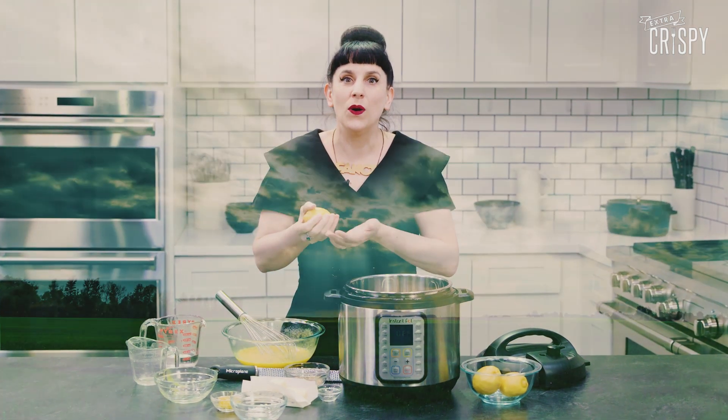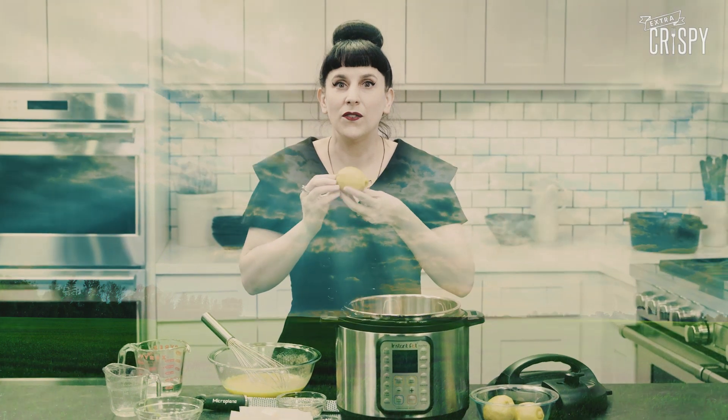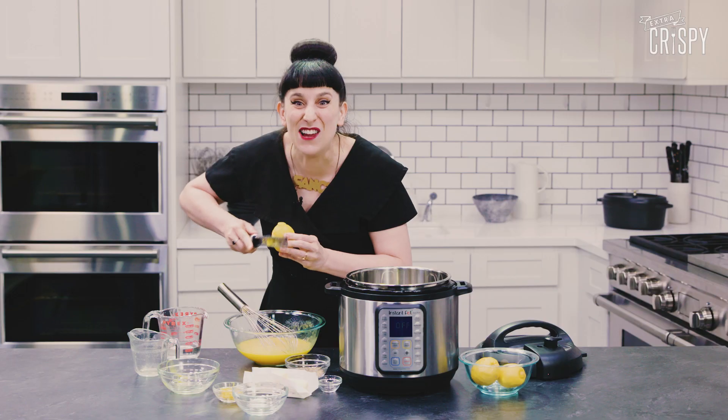I've already zested some lemons, but I'm going to show you how to, because it releases a fresh, beautiful, citrusy aroma into your house. It's like a window to another world where things can have color like the sun. Is it still out there? The sun? I remember it a little bit. It's like I'm peeling my own skin off. I never want to do that though.